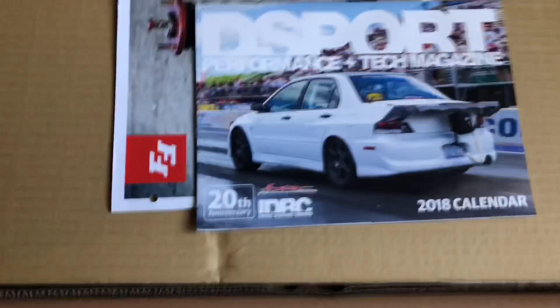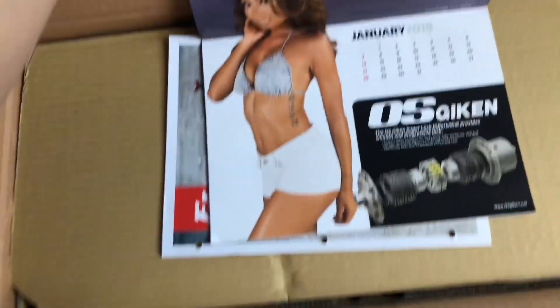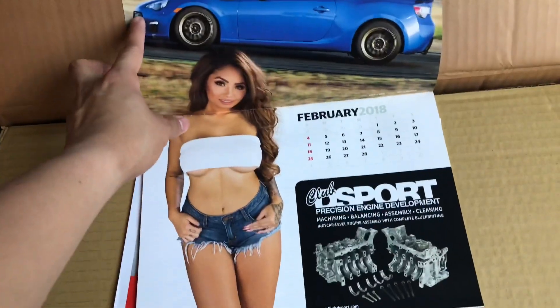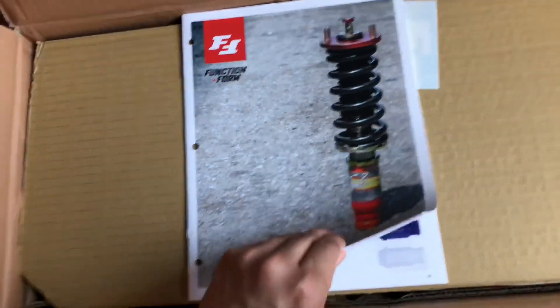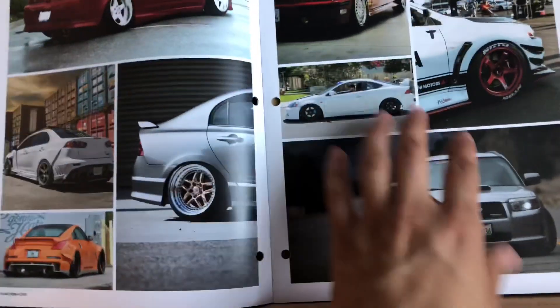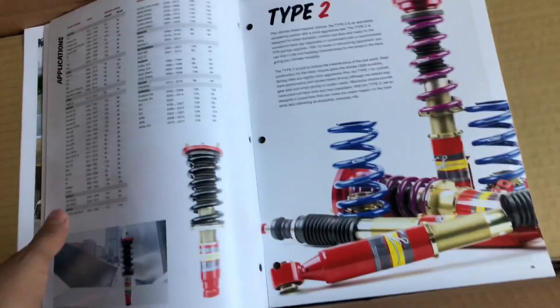I haven't opened this yet, so let's see what we got in the box. There's what looks like a magazine — it's a calendar. Okay, this is definitely going up on the wall. Looks like we've got the Function and Form magazine, and there's some other products and stuff in here as well.